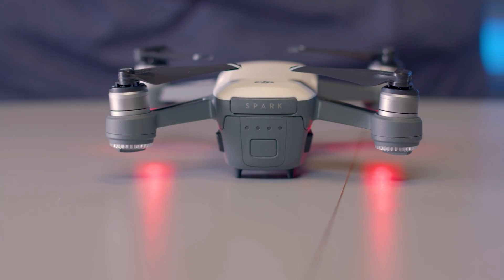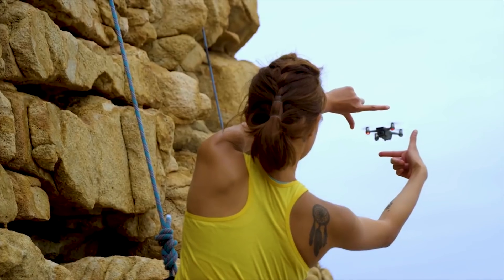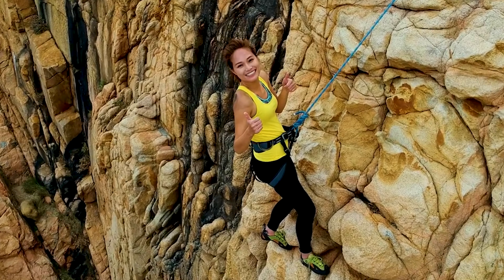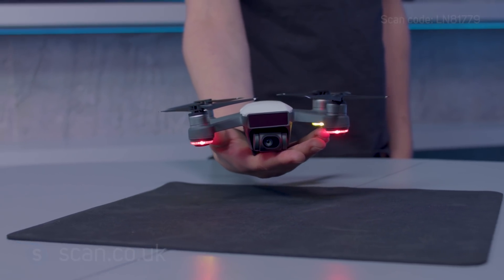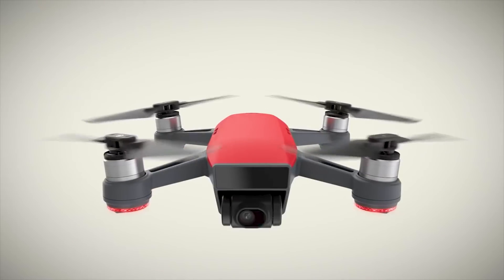Two models are available. The standard model is controlled using a mobile device like a smartphone, or with the gesture control features using just your face and hands. The Fly More bundle also includes DJI's dedicated controller, which extends control range to 2km. Both models are available in a range of colours and work with most smartphones.